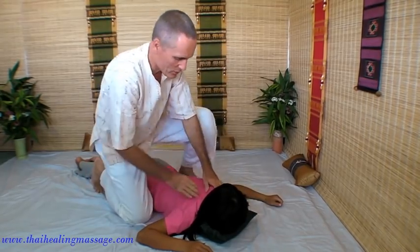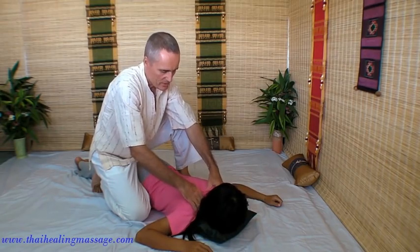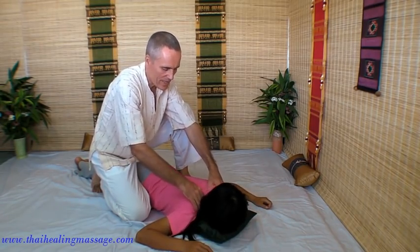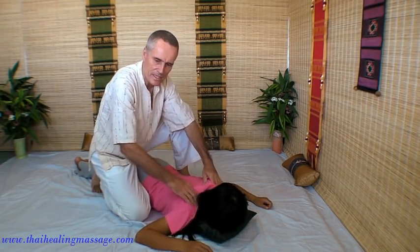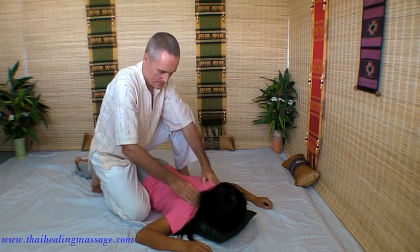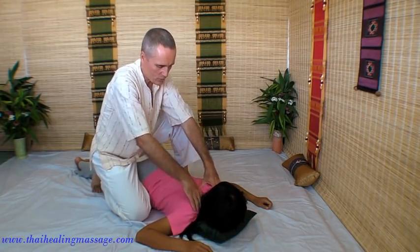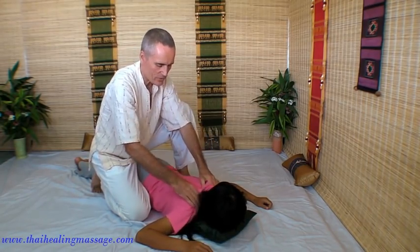You can work on the upper back and on the neck with your fingers — rolling, relaxing, squeezing. You can go down and work between the shoulder blades with your thumbs.